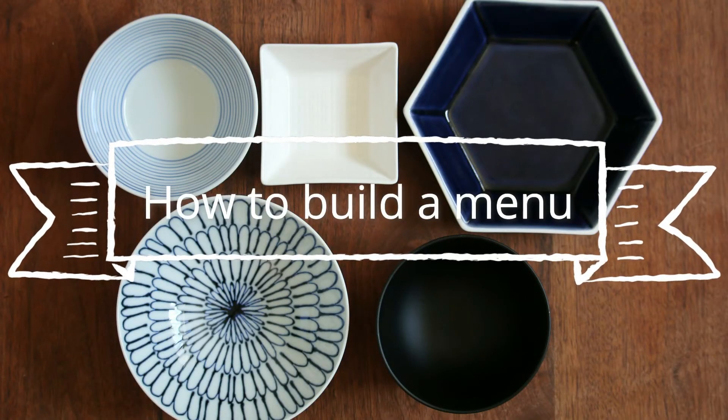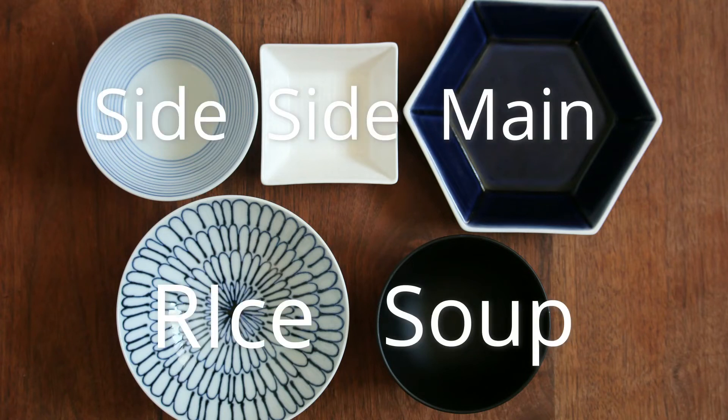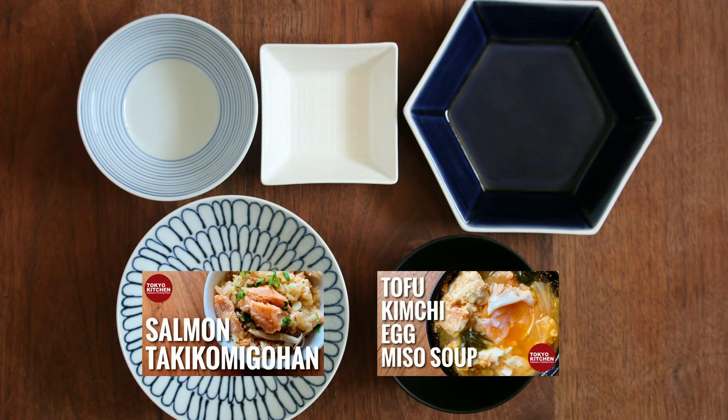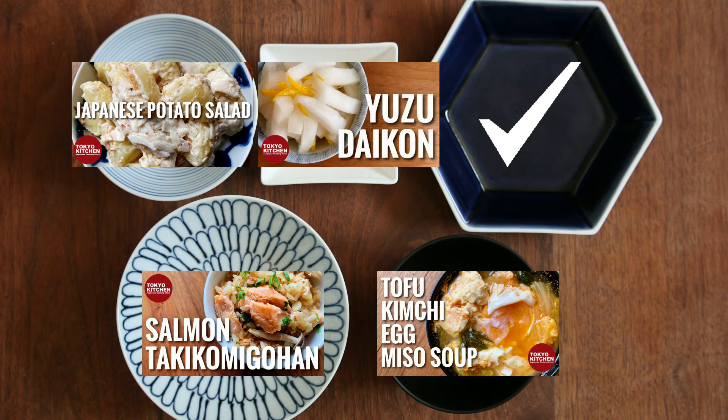This is how a standard Japanese combo style meal looks: rice, soup, main, and one or two side dishes. The miso soup goes here and let's have salmon takikomi gohan here. The soup is very filling and contains enough protein, so let's skip the main. Anything you like for the side dishes — how about Japanese potato salad for one and some sort of pickles, either homemade or store-bought, for the other. I hope you enjoy the meal.